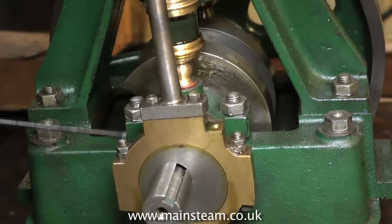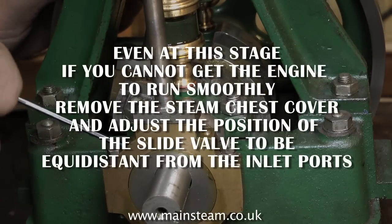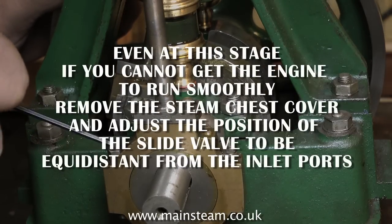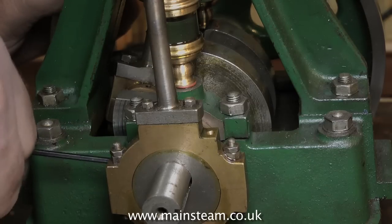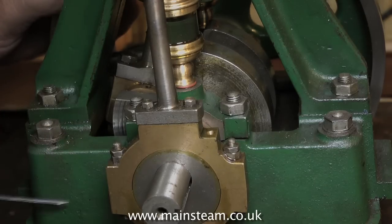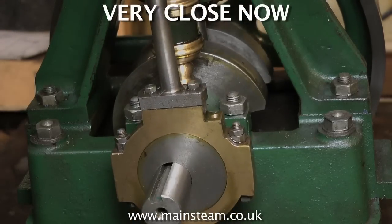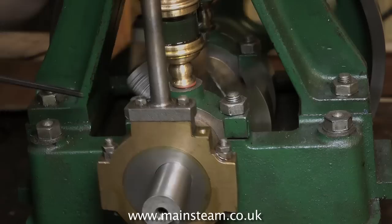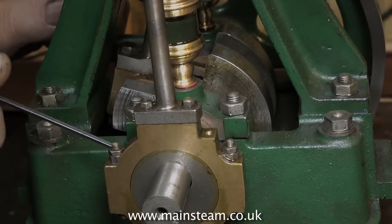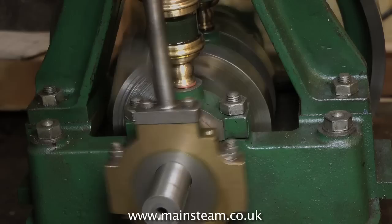If you make a mistake and turn it the wrong way, just start again. Remember, always go back to the starting point — the highest point of the eccentric needs to be at 90 degrees to the crank pin. Here we're very close, and by turning the crankshaft you can see where the steam is admitted — you'll hear a slight hiss just before top dead centre, and when the engine is running you can hear the difference.